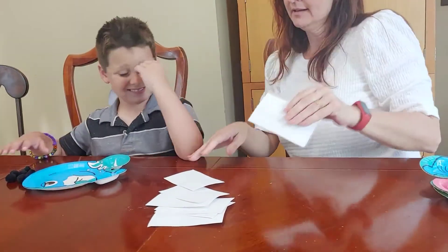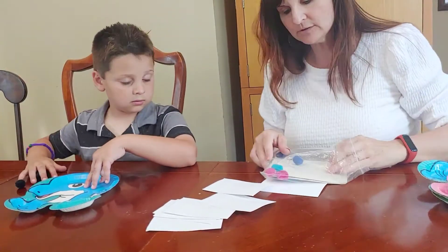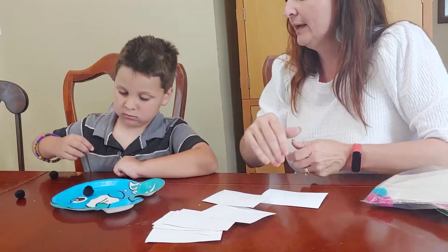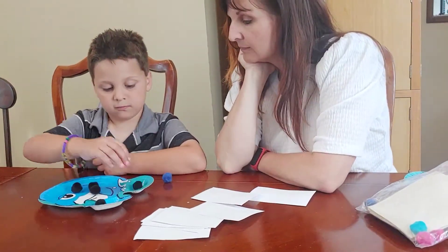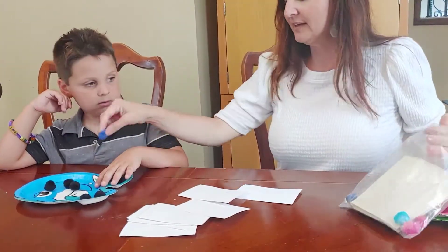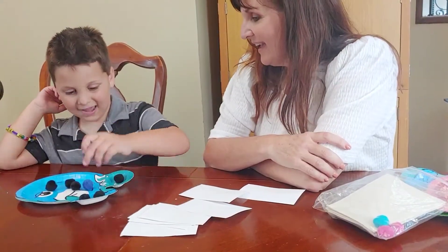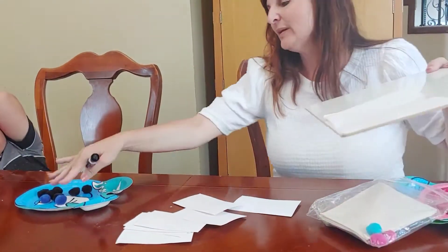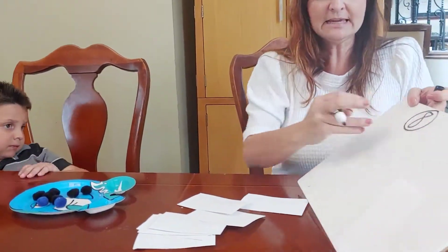Eight! Okay, can you count out eight counters? Go ahead and count them. One, two, three, four, five, six, seven, eight. Okay, so we have eight. That's going to be our whole number, and then we need to see what parts we can divide it into. This is going to be composing it and decomposing it.